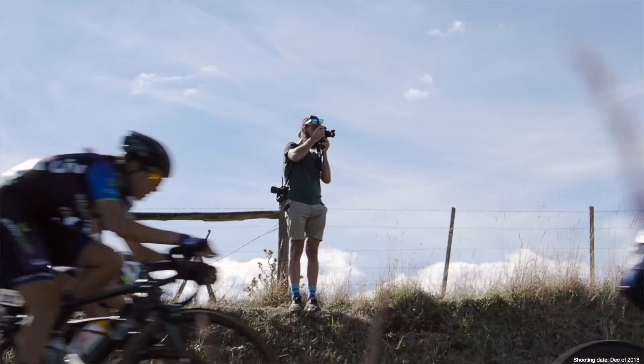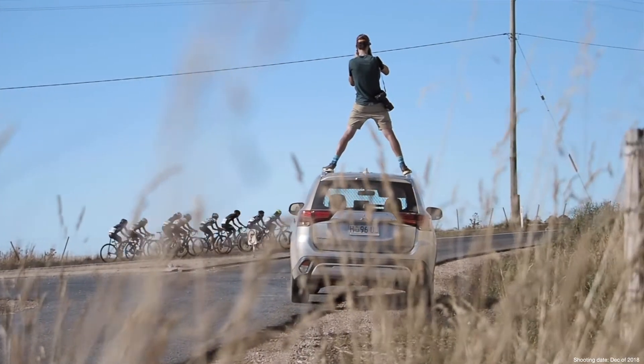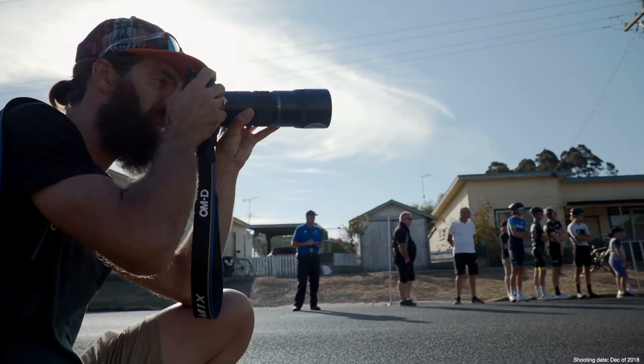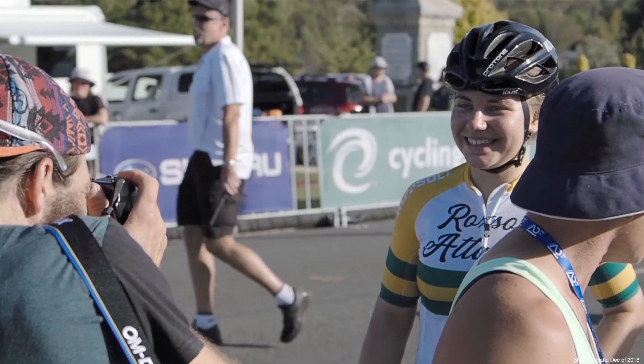This camera is made for speed. I can move around the autofocus points quickly — it's really comfortable for my finger and while shooting I can change the points so fast. Also with 18 frames per second with full AF tracking, it's good to know that you're not going to miss any of the action.